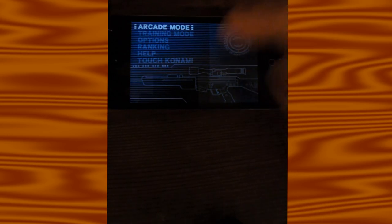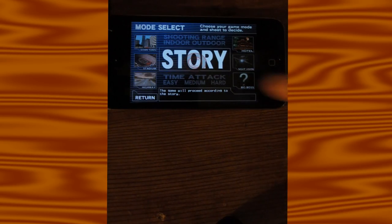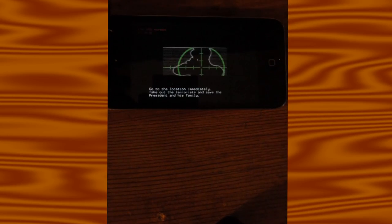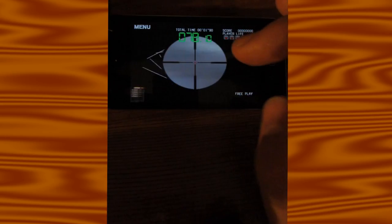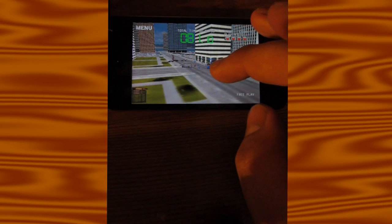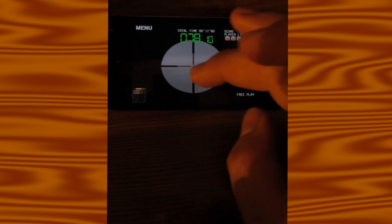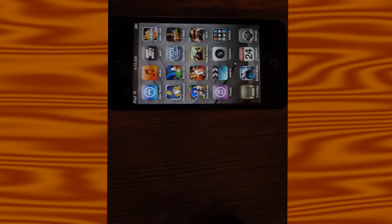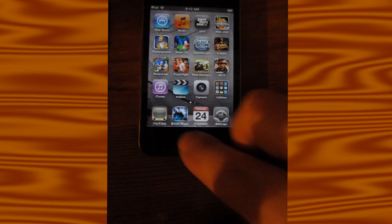I beat Silent Scope for the first time on this device. I actually liked that one. Let me see what else — there's Modern Combat 3, and I'm kind of iffy on that one.